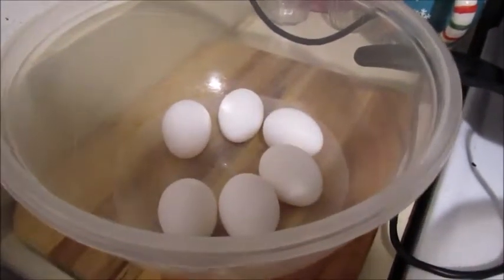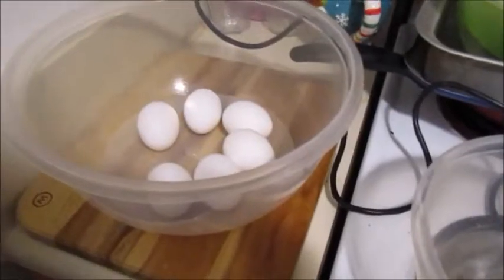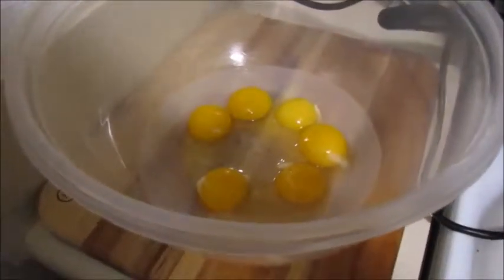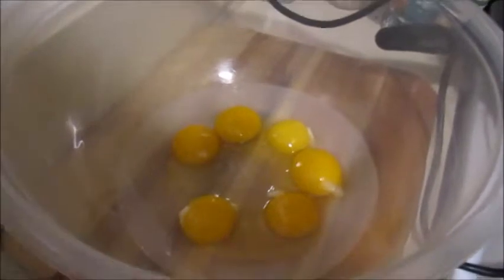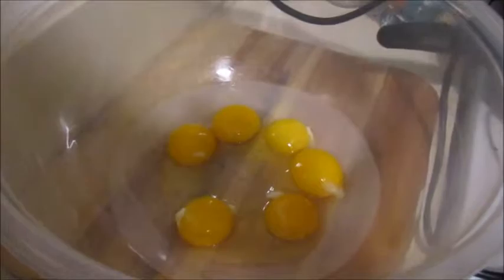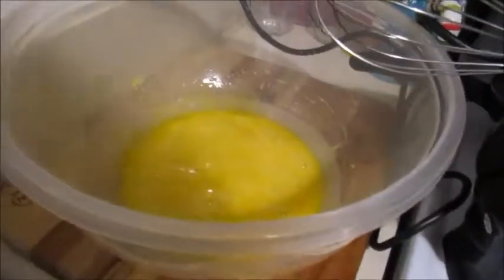We're going to separate them — yolks into the big bowl and whites into the smaller. Now that I have my yolks separated from my whites, I'm going to use my mixer to get these nice and fluffy and ready to add sugar to. This is what your yolk should look like when you're done mixing.